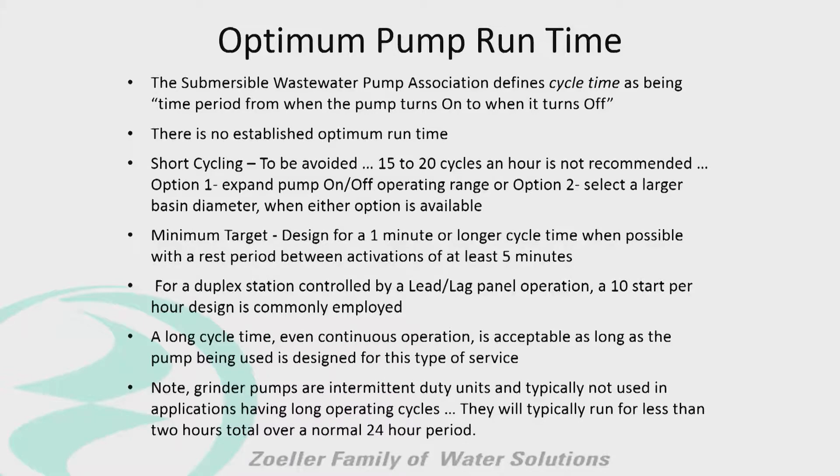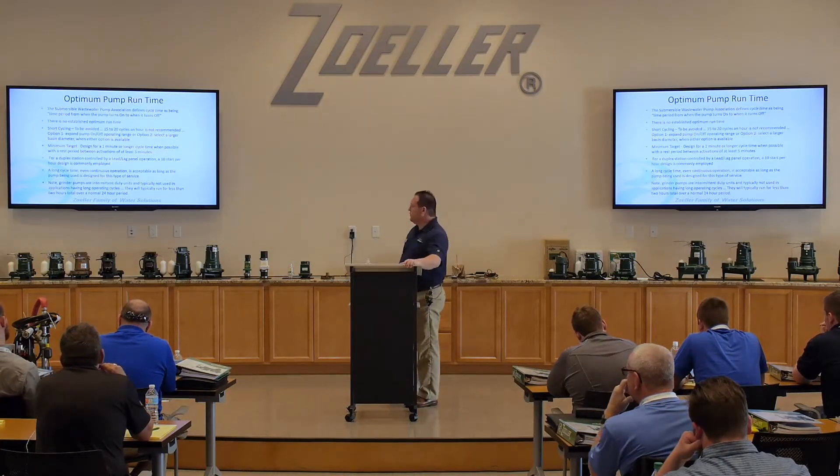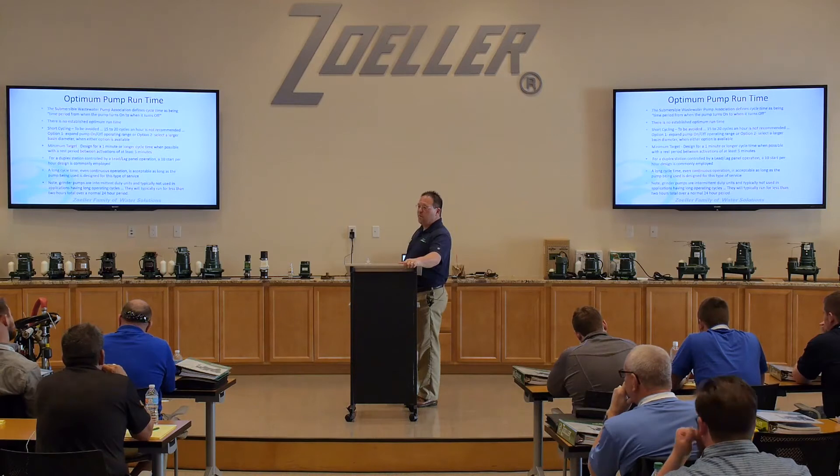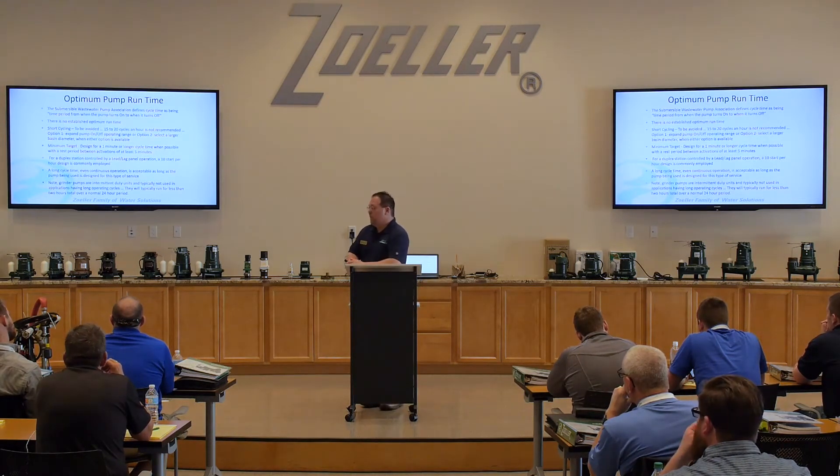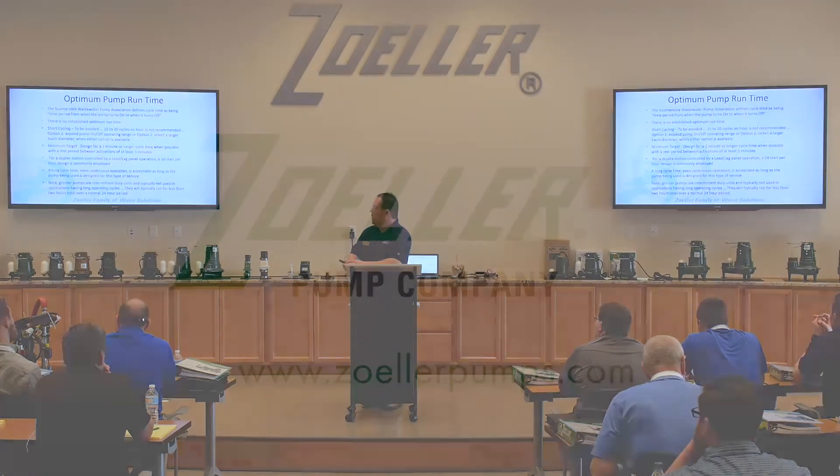There's a note that grinder pumps are intermittent duty pumps, typically not used in applications having long operating cycles. They will typically run less than two hours over a normal 24-hour period. You want to design a basin such that you have a good working volume in there to make sure that you have good run times — not too long, but not so short that you can't do anything about it.